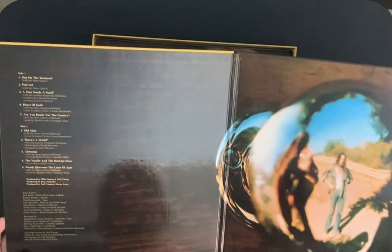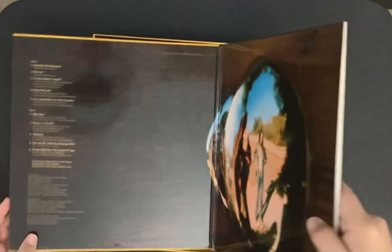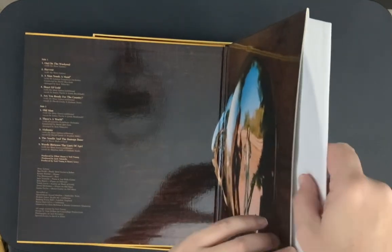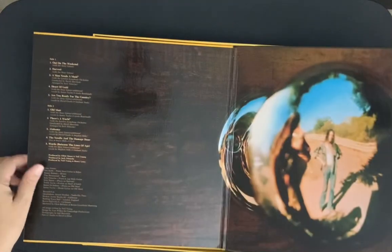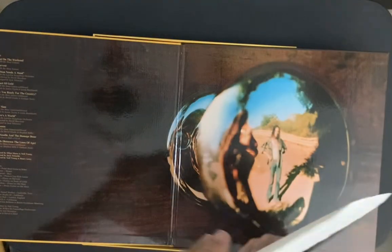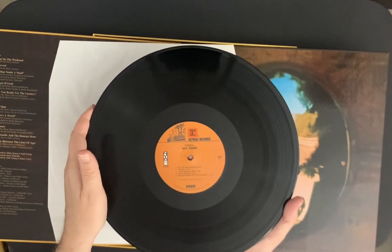It's got a glossy gatefold and it looks really, really nice. Let's take a quick look at the vinyl. The inside has a smooth surface so the album slips out easier, which is kind of nice. There's the 180 gram vinyl, of course.